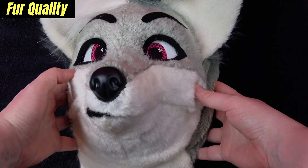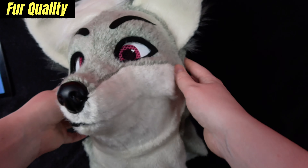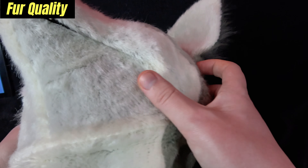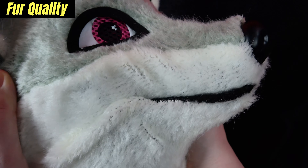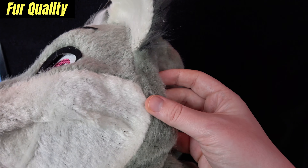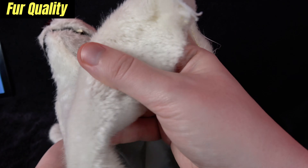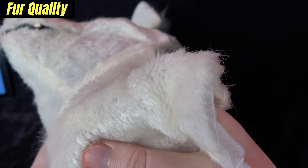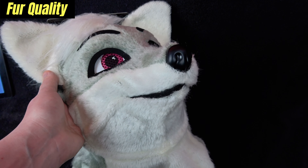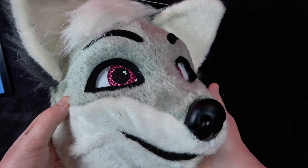As cute as this fursuit head appears, this is the toilet paper of fur. From a distance it's not the worst thing ever, but as soon as you look real close, the problems start to become apparent very quickly. No fursuit head should ever bald this much unless it's like 20 years old or made with questionable luxury shag. This fur is way too thin, closely shaven, and overall feels rough — obviously built purely with profit in mind. It looks much like the fur you'd see on other $60 animal costumes, so really it's to be expected.